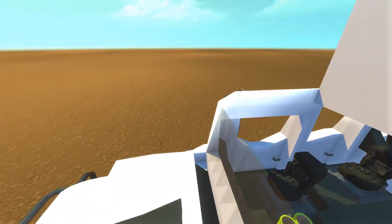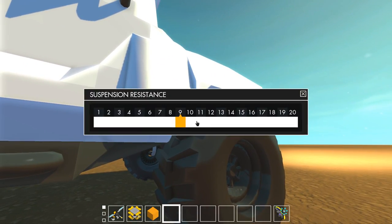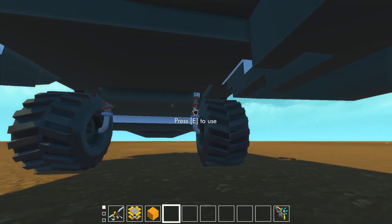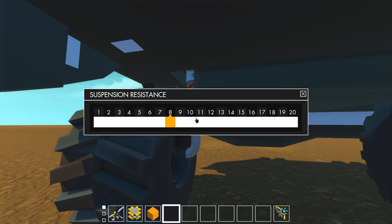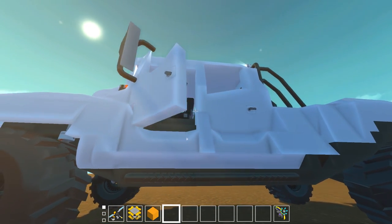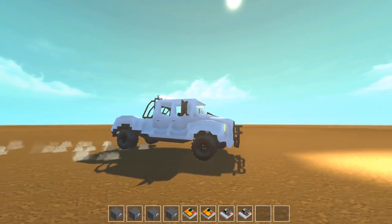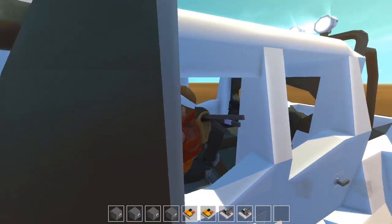Let me try to prop up the suspension a little more and see if we can make it more comfortable without the clanging. I'll try setting it to ten — eleven in the front since it's got a lot of heavy stuff up there. It doesn't matter too much, it does help a little bit, but I keep hitting walls regardless.